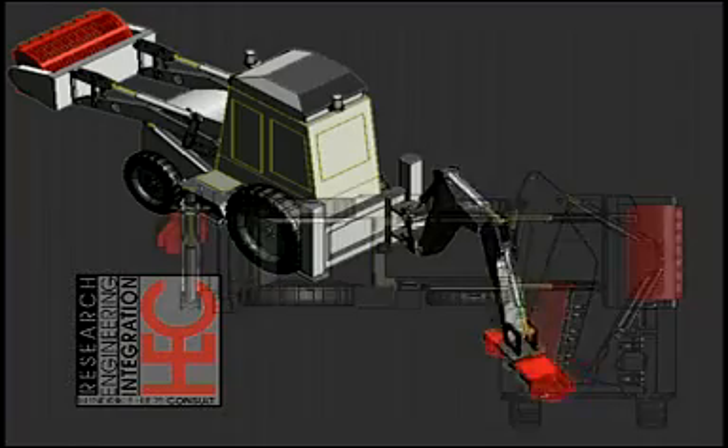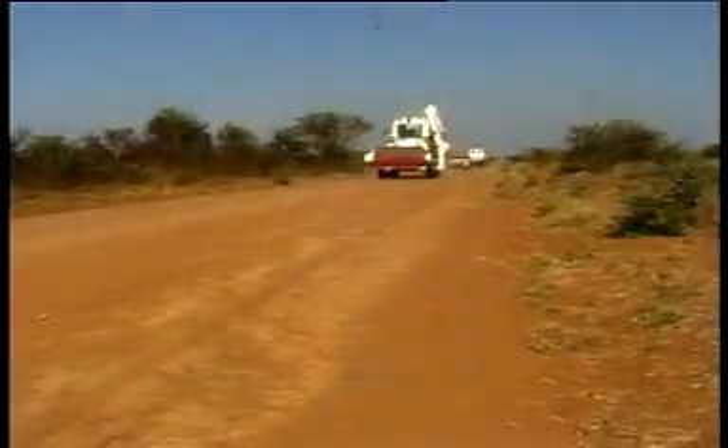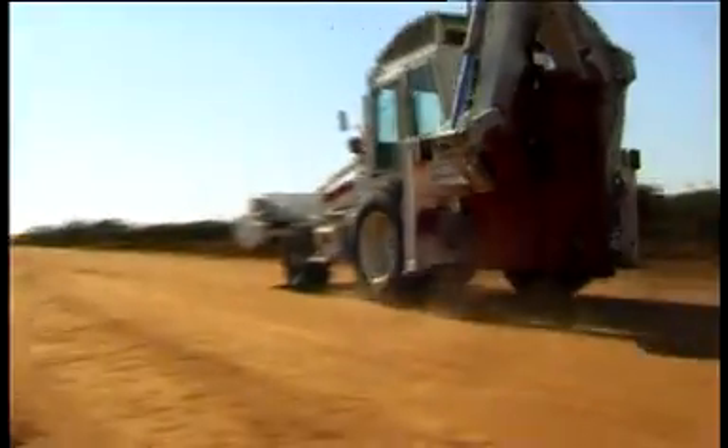The Rotor Mark II was designed and built by MGM's research and development branch HEC in Windhoek, Namibia, and is now available to the international mine clearance community. We thank the U.S. government for their support and the possibility to build the prototype of this community-orientated mine action multi-tool.